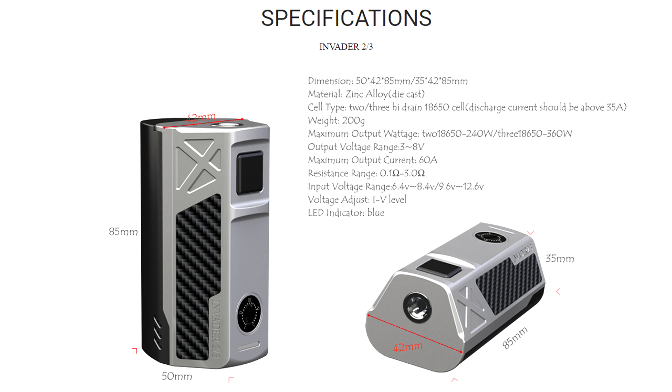It goes from 3 to 8.4 volts, and that's the same whether you have it in 3 or 2 battery configuration mode. All you're getting with the extra battery is less sag when it takes on the load of the atomizer, and you're getting increased battery life as a result of that extra battery as well.